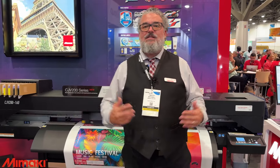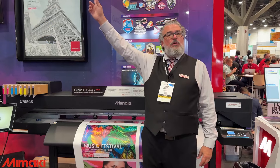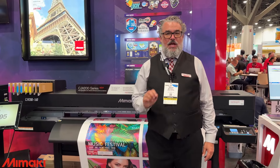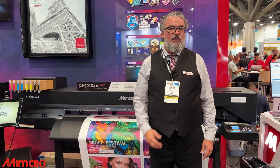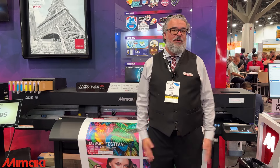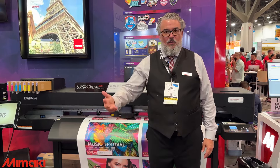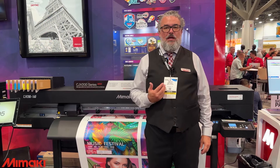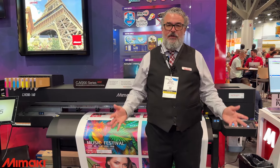I think I'm pretty close to 10 minutes there. I want to thank everybody for coming to Printing United 2024. Come by the central hall — that's where all the excitement is — and see us in our Mimaki booth. I have a huge sign up front, you can't miss it. Ask about the CJV200. I think you'll be very impressed with what you see, and hopefully you'll take one home with you. Thank you very much, and always consider Mimaki — Precision Japanese Engineering, Creative American Know-How. It's a perfect marriage.